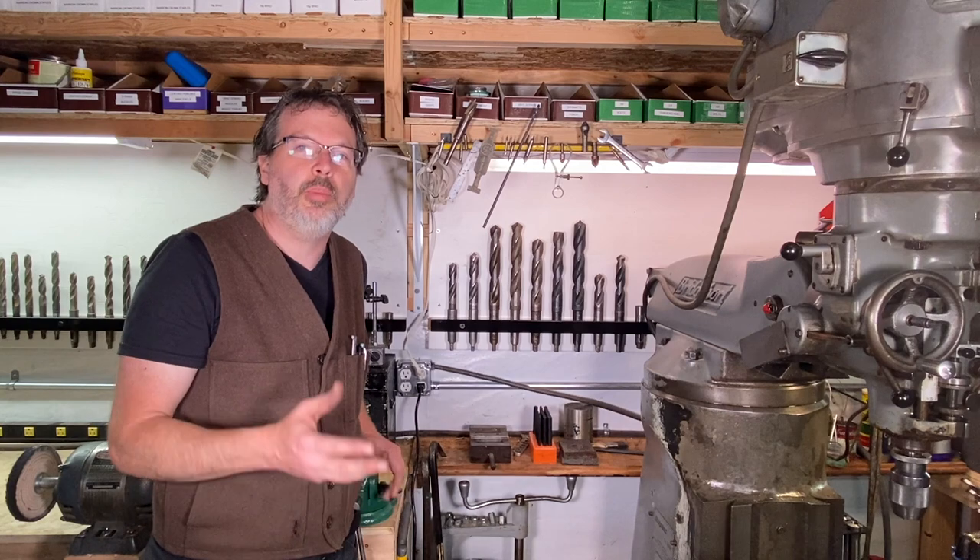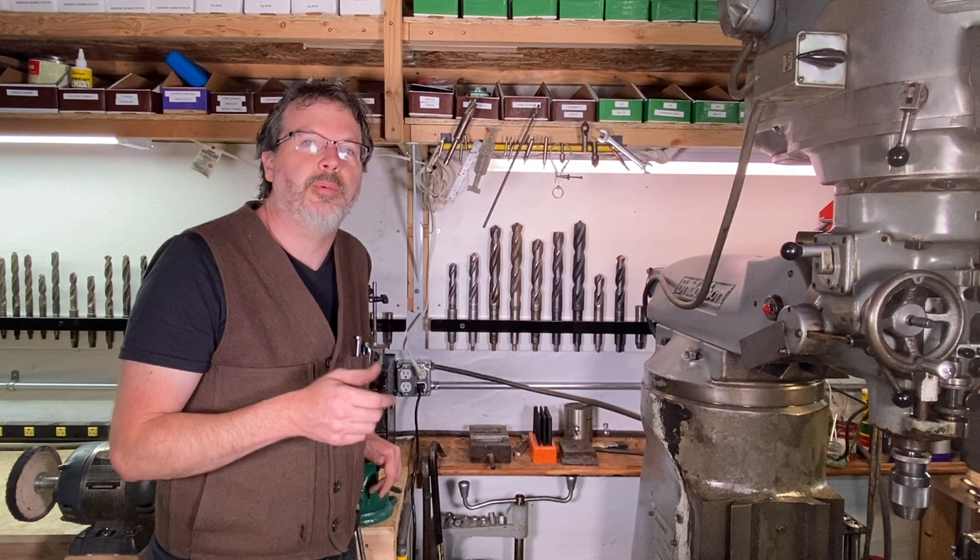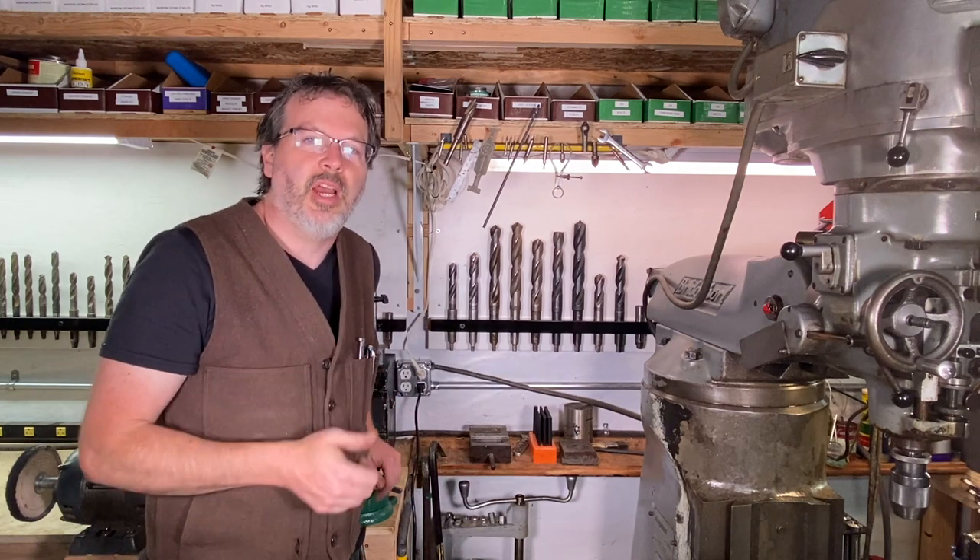So anyway, I hope you guys enjoyed this video. I love doing this build, and I will see all you guys soon. All right, right on.